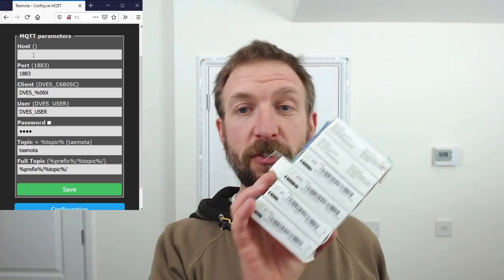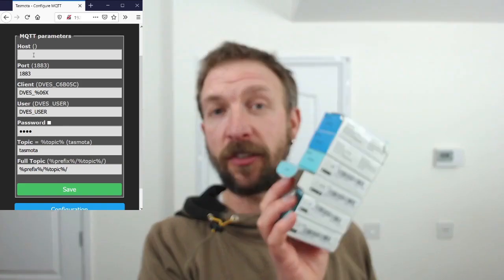Hopefully that's useful to you too, because these devices themselves are very cheap - literally dollars to buy - and when you've upgraded them with that new firmware they actually become really really useful little gadgets. So that's it.